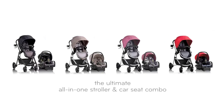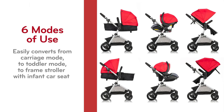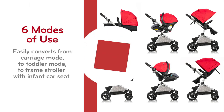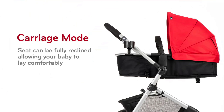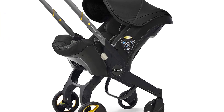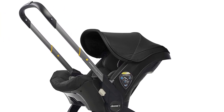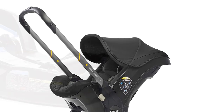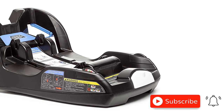Welcome to the ultimate review of the DUNA Infant Car Seat and Latch Base. If you're a parent on the go, you know how crucial it is to have a reliable car seat that offers both safety and convenience. That's where the DUNA comes in — this game-changing car seat seamlessly transforms into a stroller, making it the perfect travel companion. We'll cover all the key features of the DUNA, from its innovative latch base to its stylish design. Buckle up and let's dive into why the DUNA is the must-have car seat for busy parents.